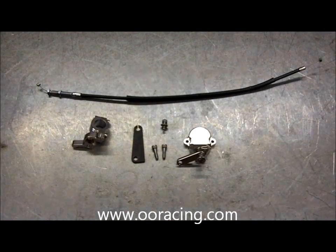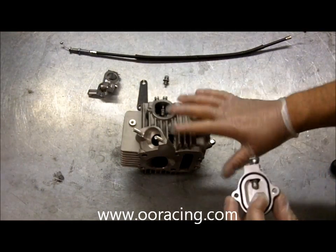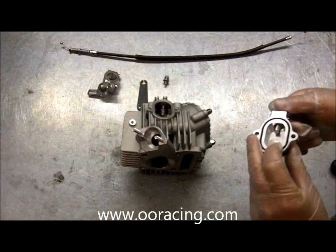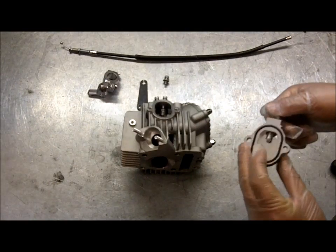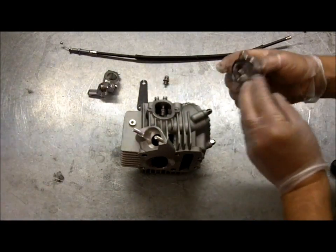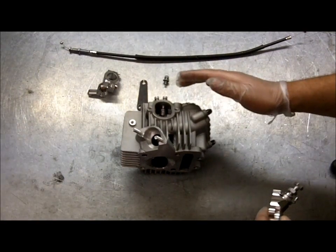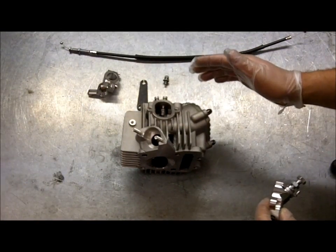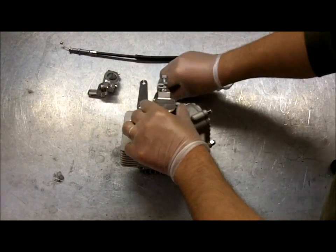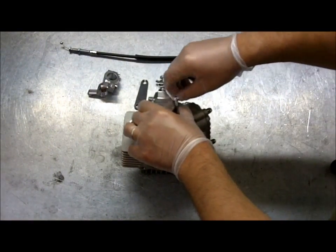Let's fit it onto a head and see what it does. First thing we're going to do is bolt the actual tappet cover onto the head. I'm using a head on the bench — it's a lot easier for you to see how to fit it. I'll show you it fitted on the bike later on. So first thing to do is make sure you back off the adjuster just marginally so it doesn't foul with the rocker arm. Your valve clearances will be set already to 4th thou inlet, 6th thou exhaust, which is 0.10 inlet and 0.15 exhaust. Bolt the cover on first with the two 20mm bolts.